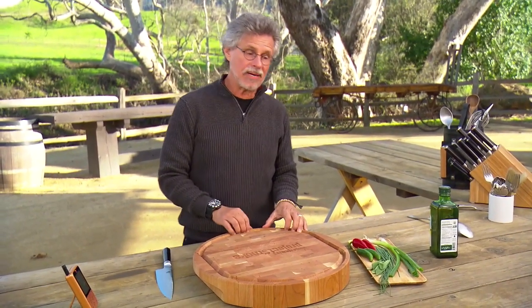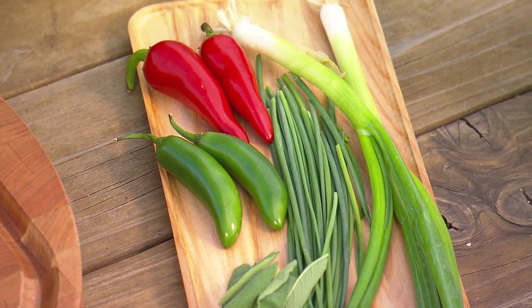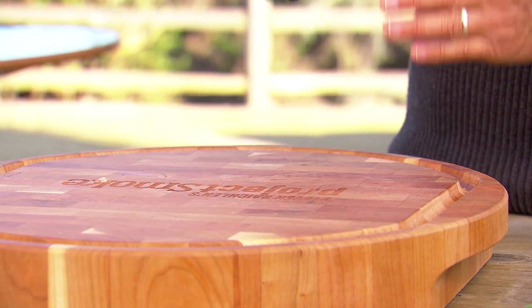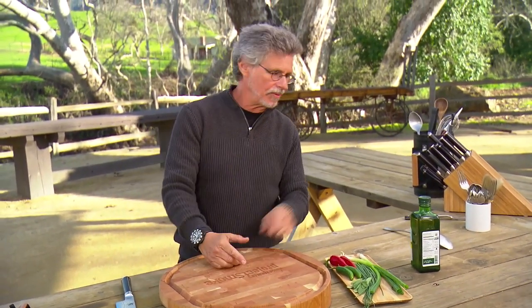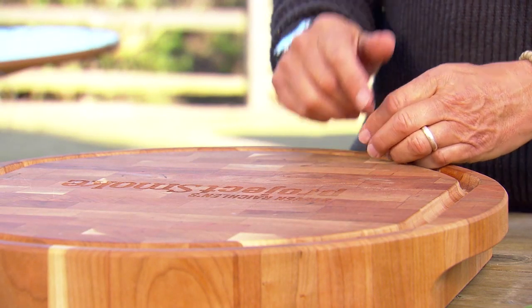The board sauce was invented by a chef named Adam Perry Lang. The idea was to take the ingredients for the sauce — these herbs — place them on a cutting board, carve the hot steak right on top of those ingredients, and the meat juices would mix with the herbs. Add olive oil and you'd actually make the sauce right on the cutting board.